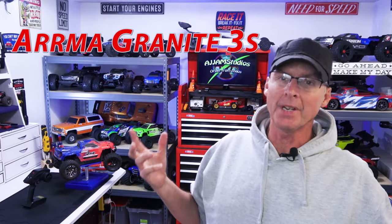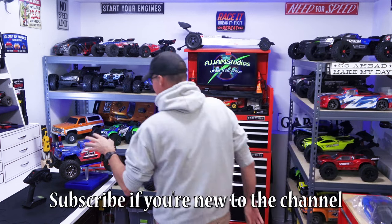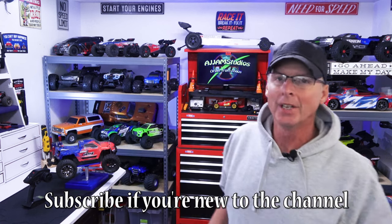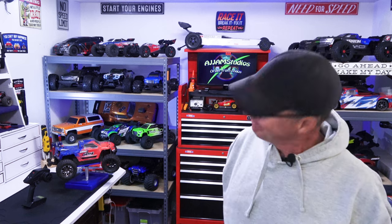Hey guys, in this video we've got the Arma Granite 3S retrofit build, and this is Part 2. Part 1 will be linked up here. In Part 1 we did the servo replacement, rebuilt the slipper clutch, and showed an easy field-fix way to get going without parts. In this video we're going to pull the pumpkins apart, look at the differentials and drive axles, then move on to suspension and shock absorbers. It's a bench build, just like the last one.